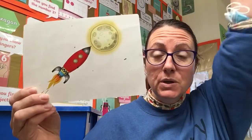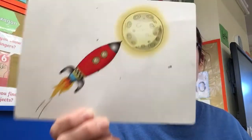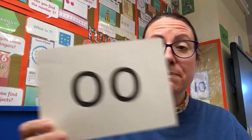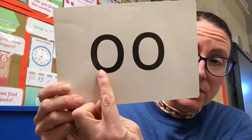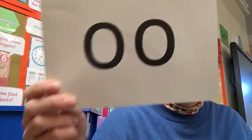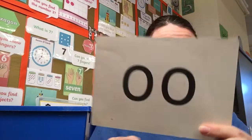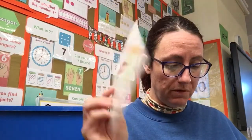Zoom to the moon, ooh ooh ooh. Excellent. Let's sing that again — zoom to the moon, ooh ooh ooh. Wonderful! To make the ooh sound we have an 'o' and an 'o', and when we have those two together it makes an ooh sound. We're going to talk a little bit more about our ooh and the letters that make the sound tomorrow as well.